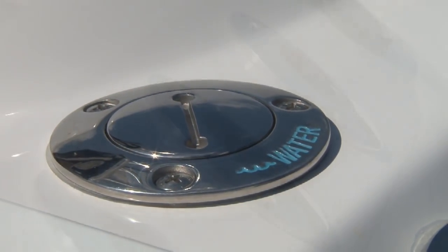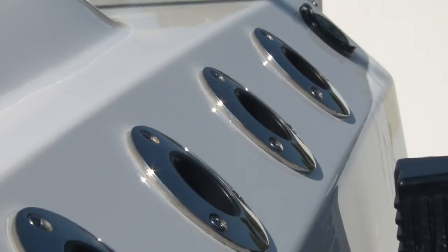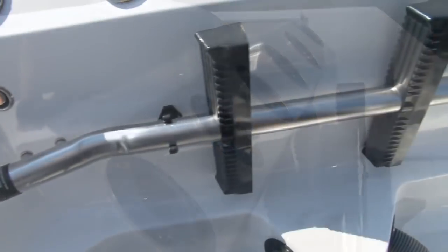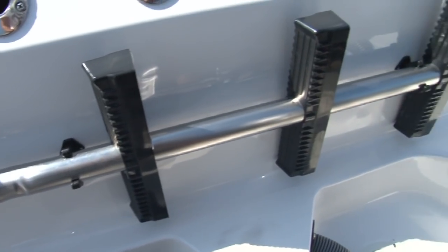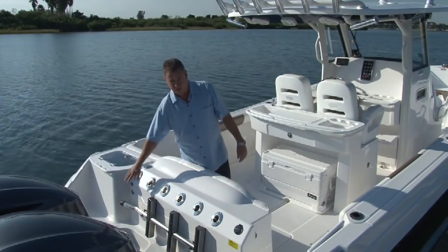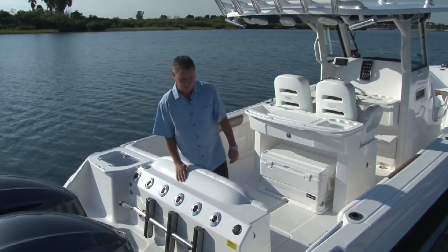We have a stainless steel fill for the 25-gallon fresh water tank. Across the back center of the transom we have six stainless steel recessed rod holders. Back here we have storage for the ladder for the dive door — out of the way where it's not in the way. You don't have to stow it under anything; it's a great place to keep the ladder.